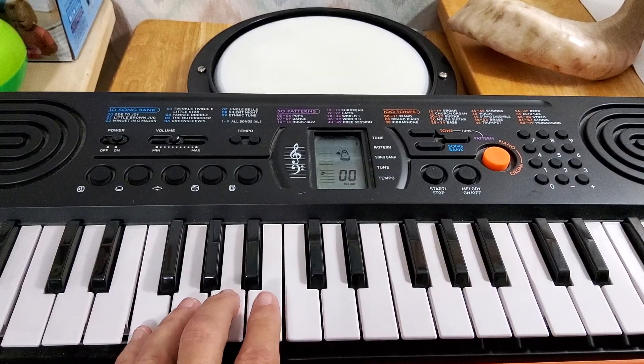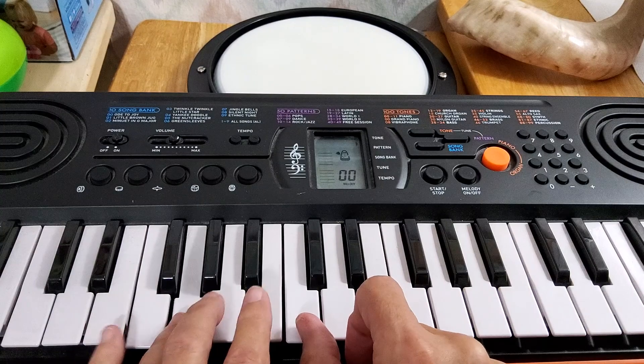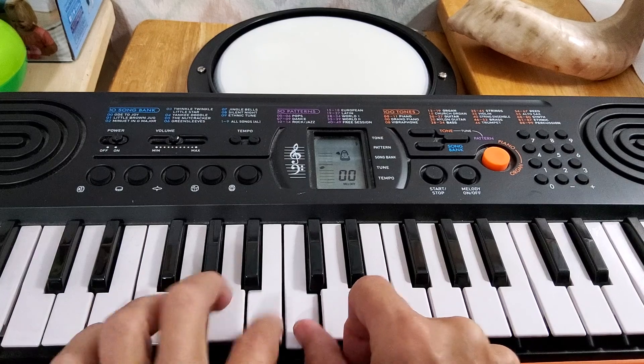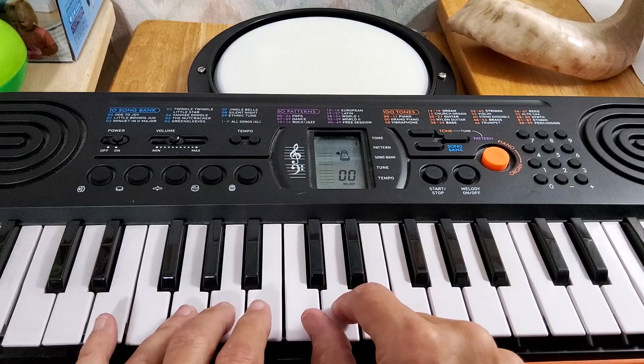So the song would start with the left hand, and then the right hand is going to be ready, because it's going to be playing this note here. Then the right hand goes, then the left hand goes, then the left hand goes,